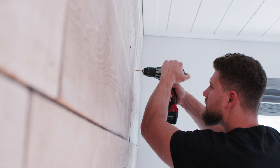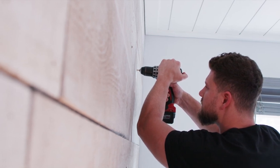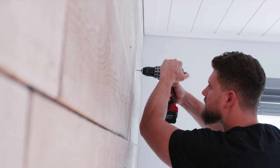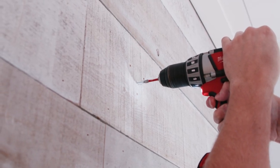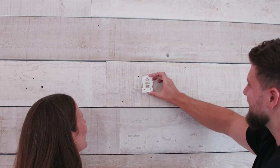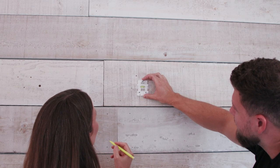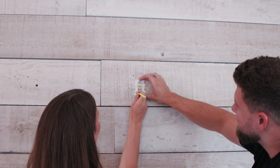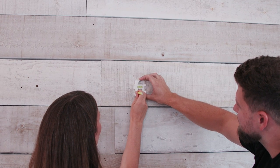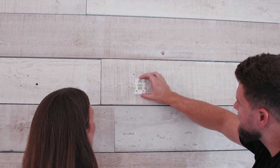Drill a hole in the marked spot. If you're installing in drywall, insert an anchor until it's flush with the wall. In this case, since we're installing into wood, we're not using the drywall screw — but if you're installing into a standard wall or there's wallpaper, you will be using the drywall screw. Insert a screw into the anchor and screw in halfway. Hang the mounting bracket on the screw, then adjust it using the built-in level.